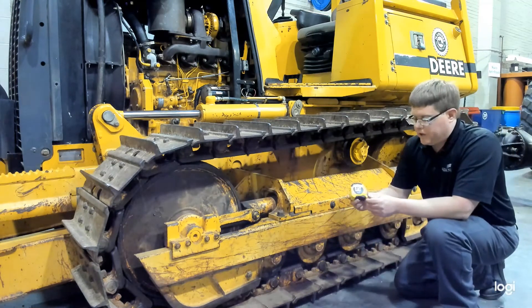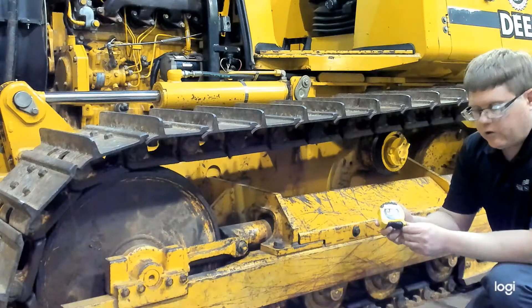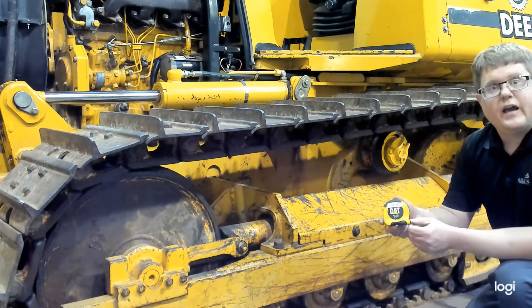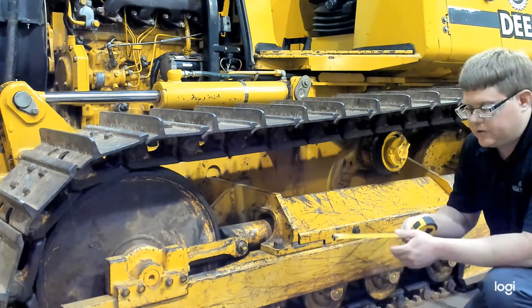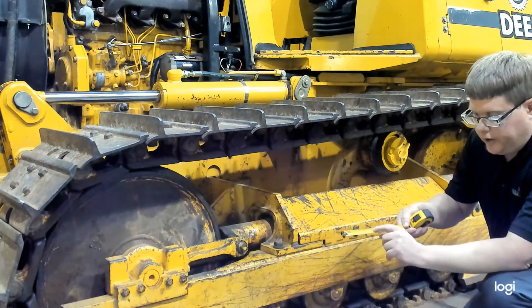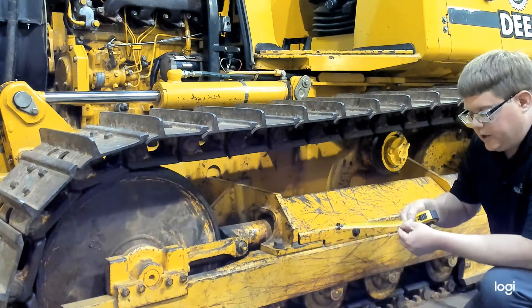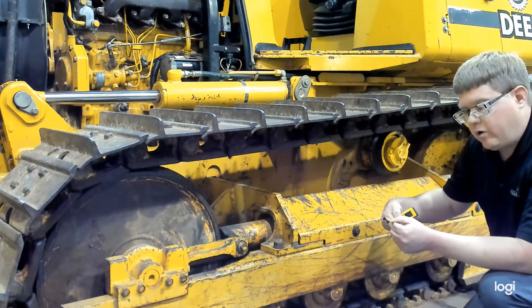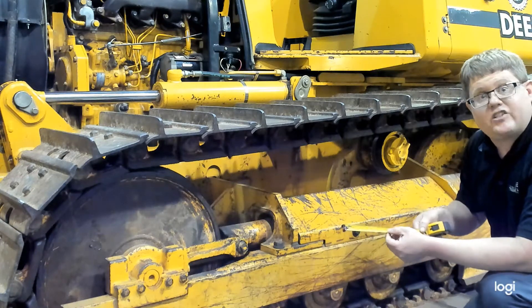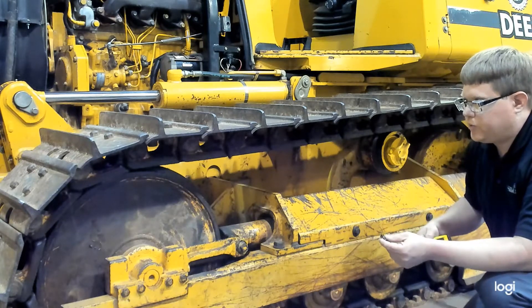We're going to use this tape measure provided from CAT — part number 5P3277. It's a little different than a regular tape measure in that it doesn't measure in fractional inches. It has a millimeter side, which can be handy, and the inch side measures in tenths or even smaller — basically two hundredths of an inch. So it allows us to get a decimal reading with a tape measure, rather than a fractional reading, because we are looking for a small difference.